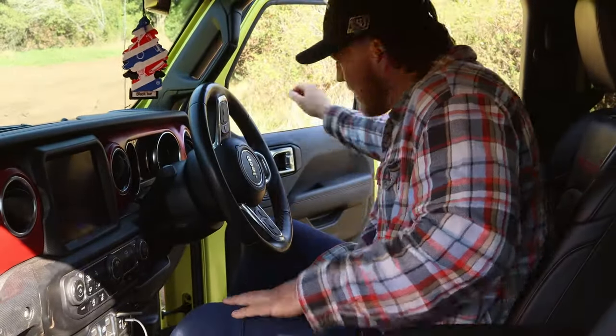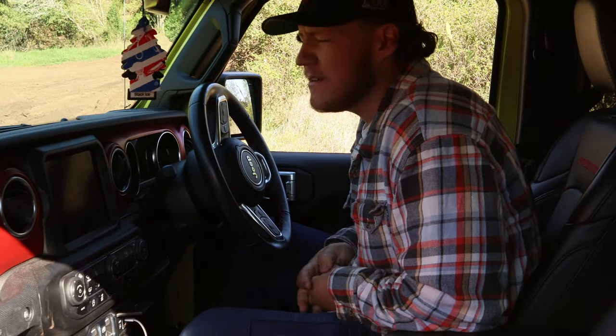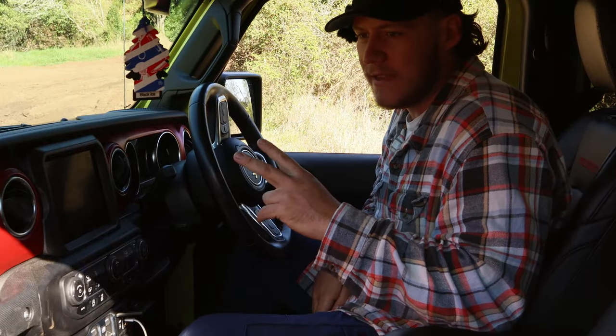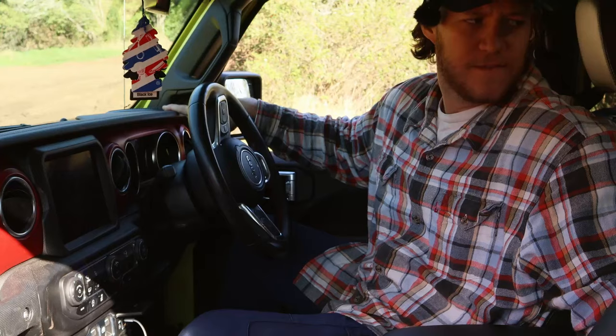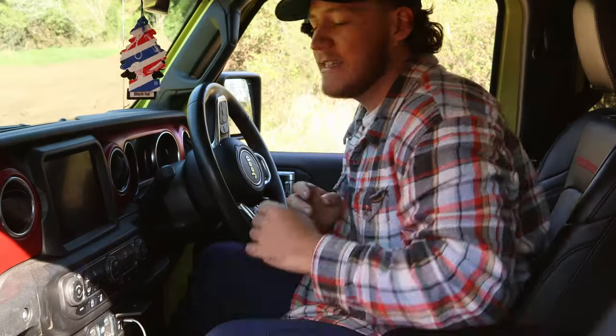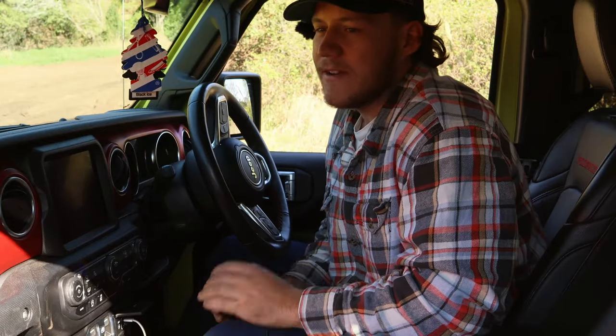Something that I really like about this thing on the inside is the speakers — so good. I think you've got five speakers. This sound system from factory, without spending any more money, is so good. You don't need to upgrade it. I feel like you just don't get that in a lot of vehicles anymore — a nice sound system where you can really pump the bass and pump the music, and you can feel like you're at a concert, basically.